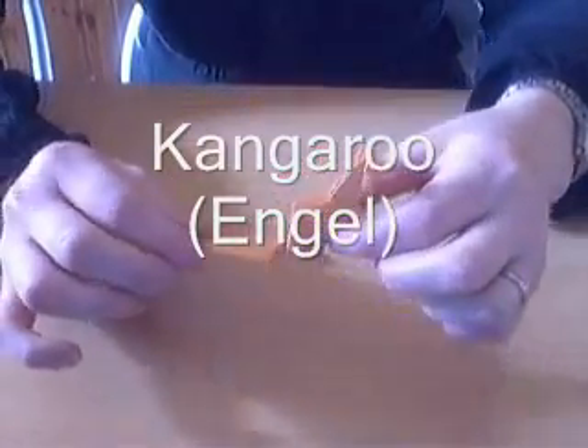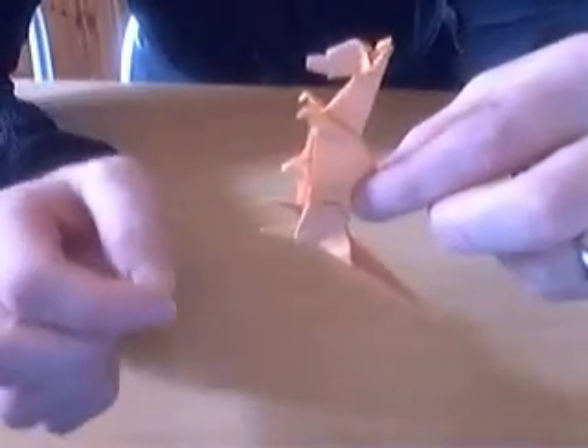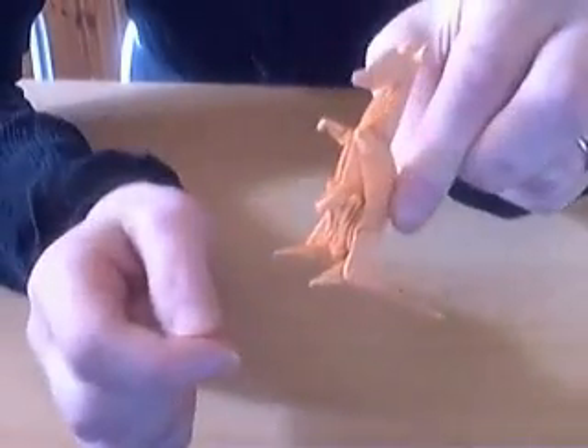Hello there! In this video I'm going to show you how to fold the kangaroo by Ángel. This is one I just folded. There's a baby kangaroo here in the pouch.